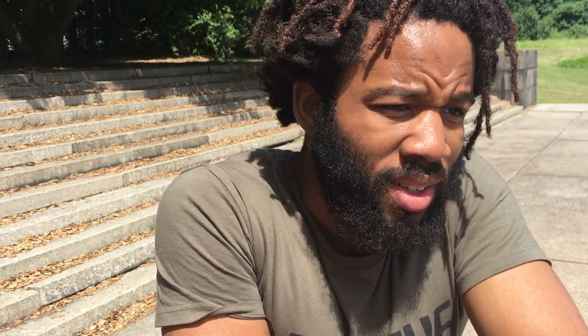The first of those is what I will call tracking of the rope, or awareness of the rope's rotation. The best way to explain this is to think about the fact that when you're skipping forwards, after a while you get used to the timing of when to jump. You may not realize this, but what's happening is that you're subconsciously tracking the path of the rope with your peripheral vision.